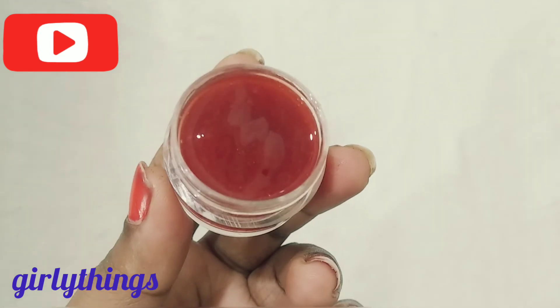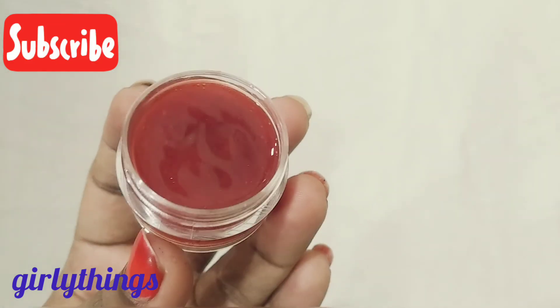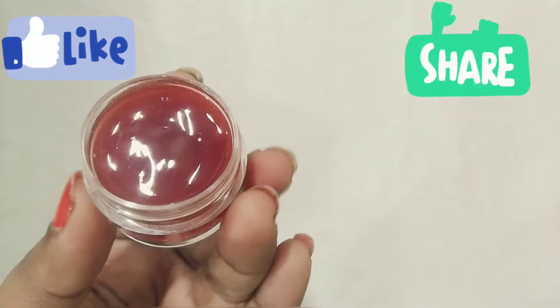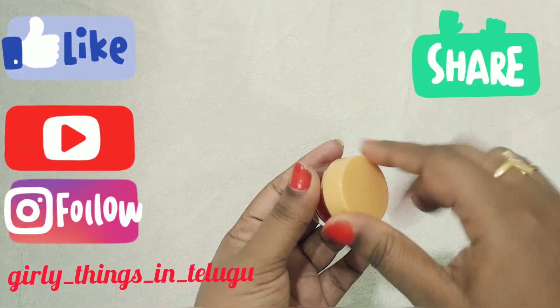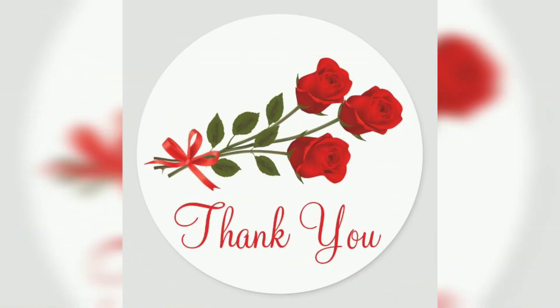Let's try it and share your results in the comments section. I hope you enjoyed this video. Please like and share this video, subscribe to our channel, and follow us on Instagram. Bye bye. Thank you for watching.